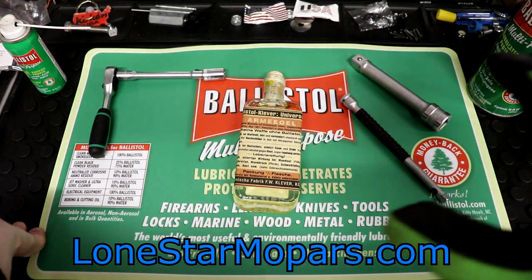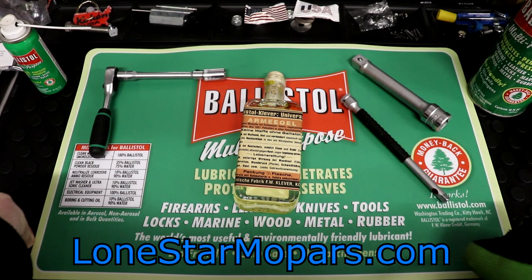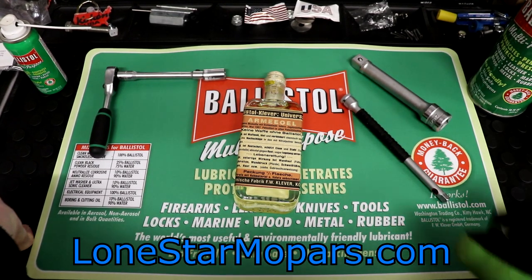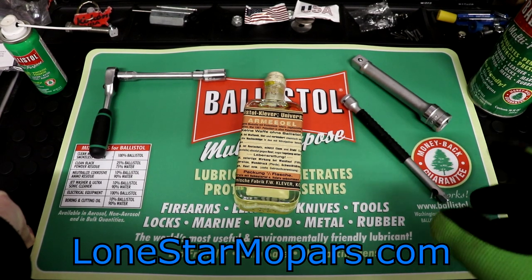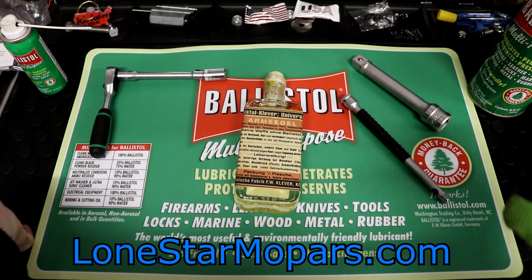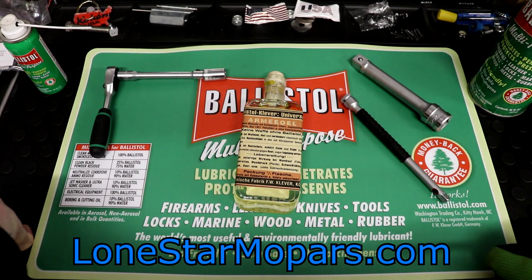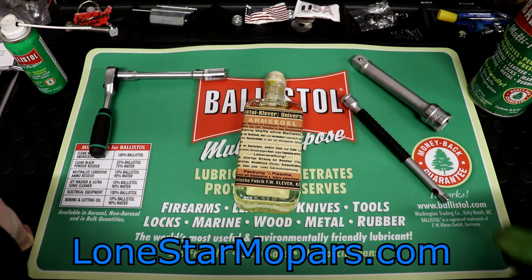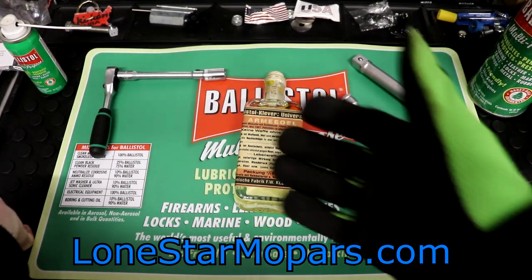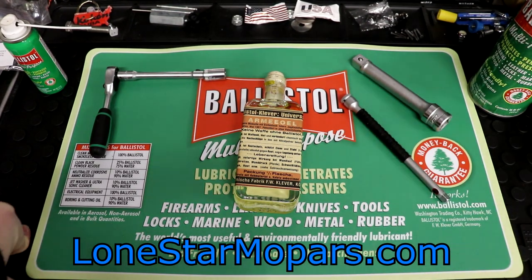Stuff like this — if you really want that mat but want to wait for Tool of the Day, or don't want to pay for freight, put it on your wish list. It's not always going to be there and the new arrival is easy to find. Put it on your wish list. Next time there's, say, a Stahlwille ratchet on sale for 70 bucks and you're just shy of free freight — boom, throw the flask, throw the mat, get your free freight, get your sticker pack, whatever you need to do.